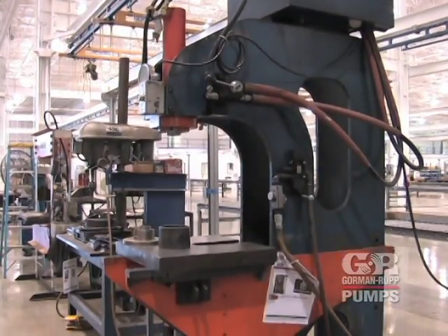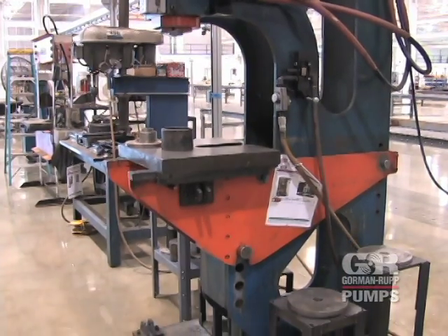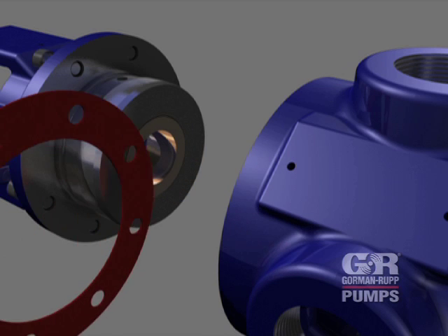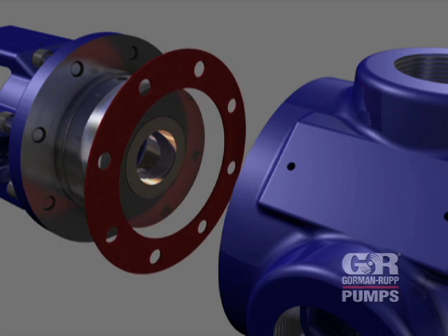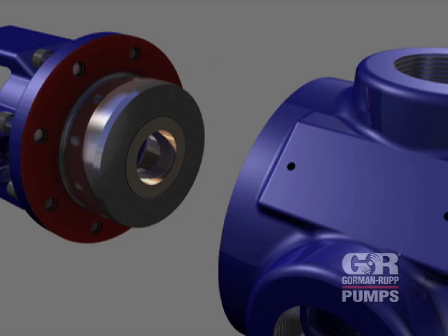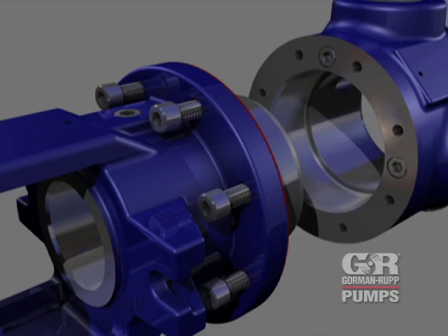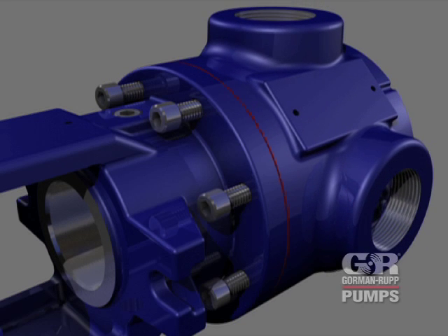Position the back head on the bed of a press with the rotor end facing up. Use a suitably sized dowel to press the assembled shaft bushing sleeve and shaft bushing into the back head until fully seated. Install a new gasket over the shaft bushing sleeve. Position the balance hole as shown and secure the back head assembly to the housing with the cap screws.